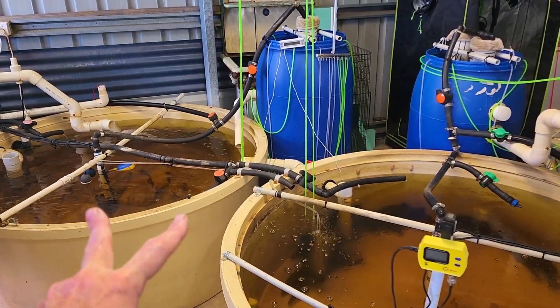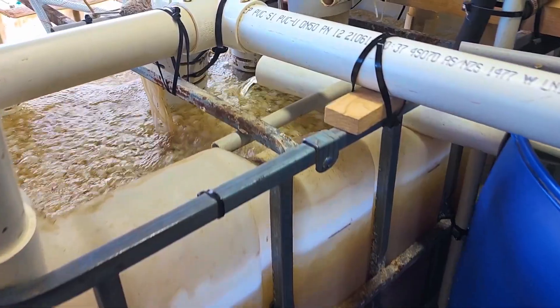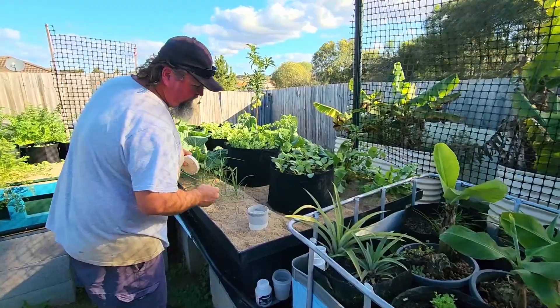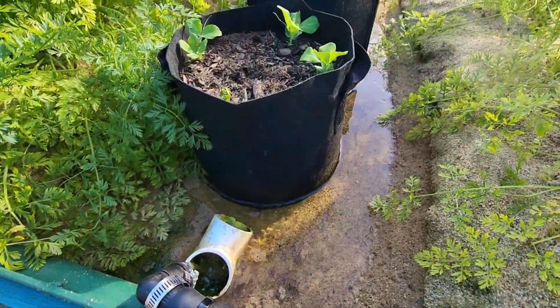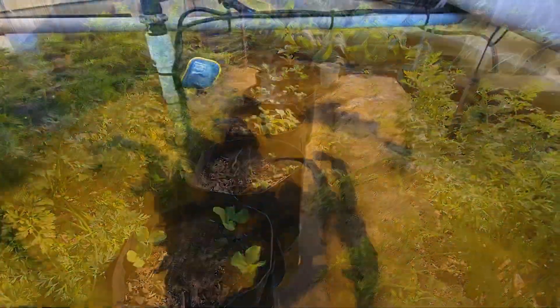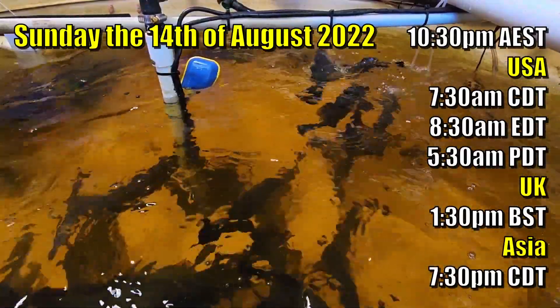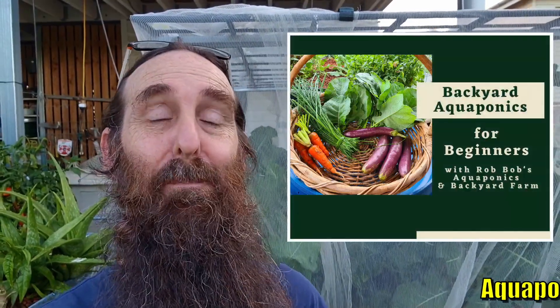Just before we nip around the other side, I wanted to let you folks on YouTube know I have a very long video looking at Owen's system on the north side of Brisbane. It's a very impressive aquaculture-based system that he's adapted to grow plants - basically aquaponics using a few different techniques a lot of people haven't seen before. That video goes live next Sunday around 10:30 p.m. Australian Eastern Standard Time.